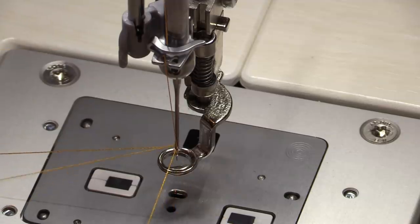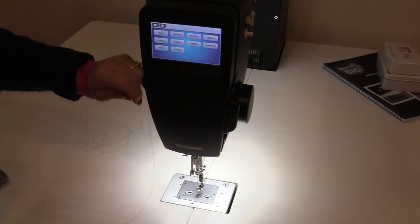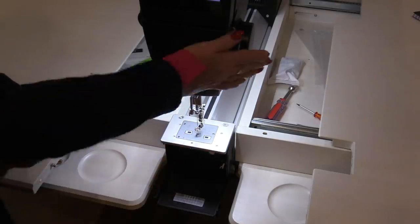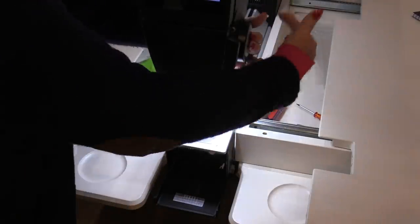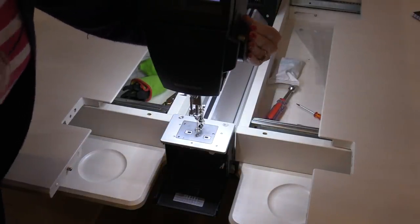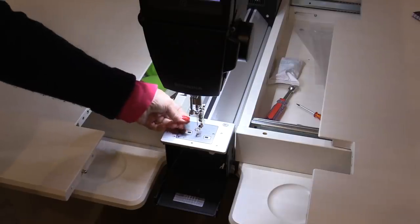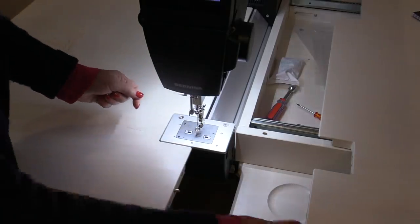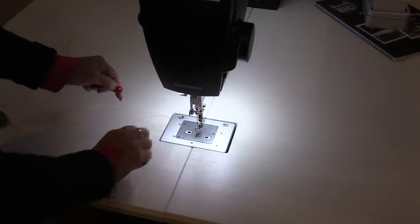Now we can pull in the thread. There's a thread cutter on the side of the machine to remove extra thread. The machine is already loaded with the bobbin inside, so we can pull up that bobbin thread with the foot pedal or the hand wheel. The hand wheel needs to be pushed in and then turned towards the back — the needle goes down, keep turning, and it brings up the bobbin thread. Close the door and shut the tabletop; after a while you'll get the feel of loading the bobbin in and out.